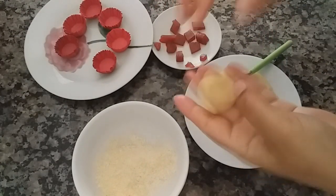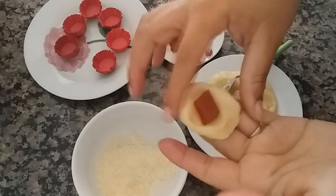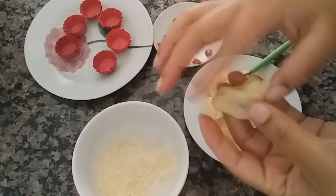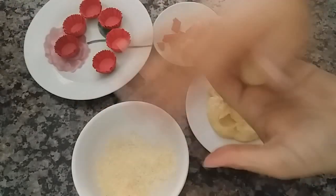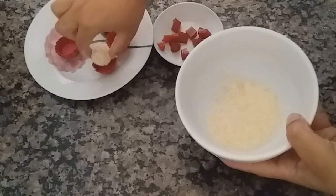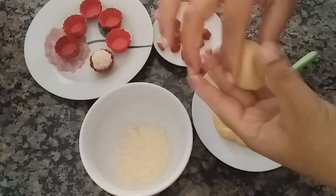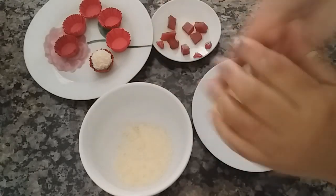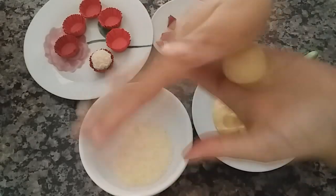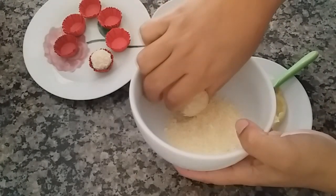Vou pegar um pouquinho da massa, abrir na minha mão. Você pode untar sua mão com margarina se quiser. Vou colocar aqui um pedacinho da nossa goiabada, agora a gente vai enrolar — vou fazer a bolinha e jogar no queijo ralado com coco. Vou pegar o nosso brigadeiro e colocar na forminha. Vou pegar mais um pouco da massa, bolear, abrir, colocar um pedacinho de goiabada, fechar, fazer uma bolinha bem redondinha pra ficar bem bonitinho o resultado final. Jogo no queijo ralado com coco e coloco na forminha.